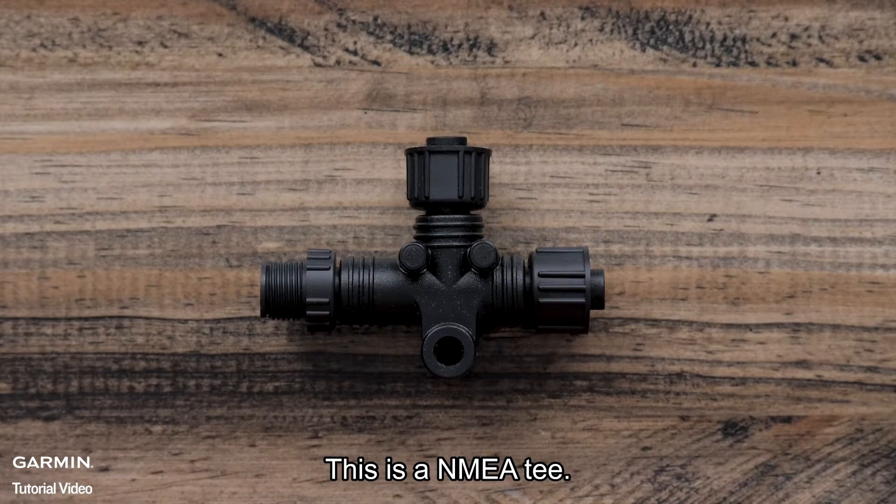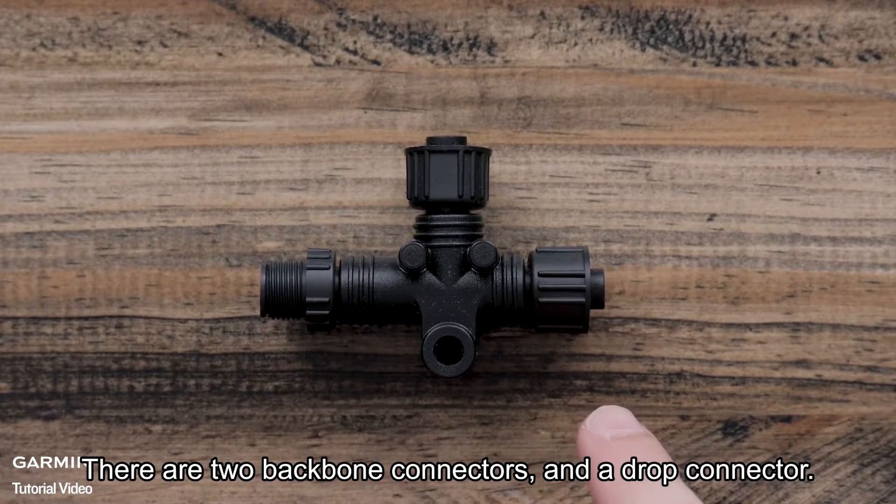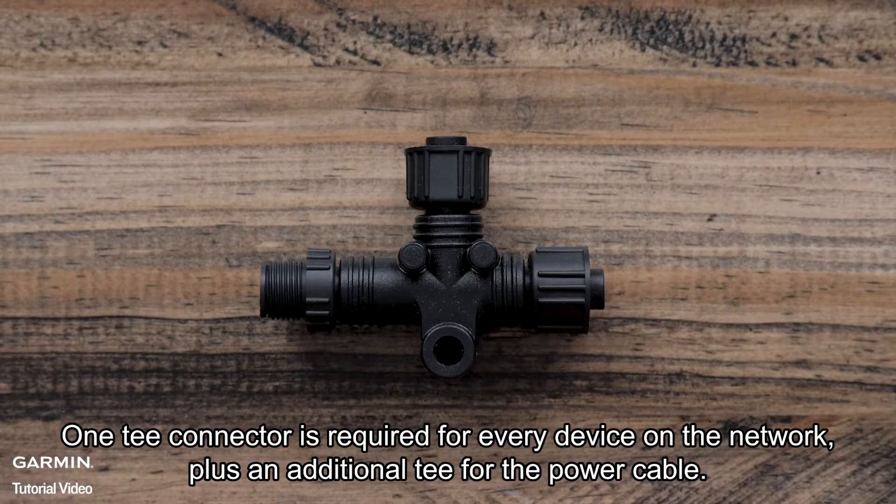This is an NMEA T. There are two backbone connectors and a drop connector. One T connector is required for every device on the network, plus an additional T for the power cable.